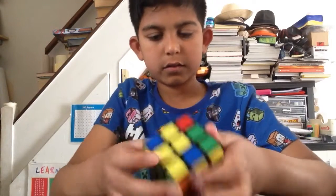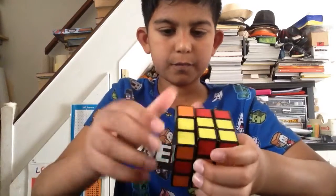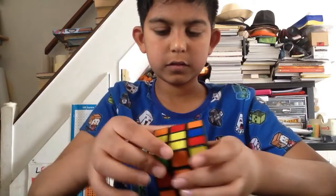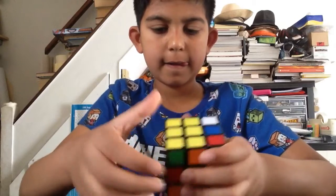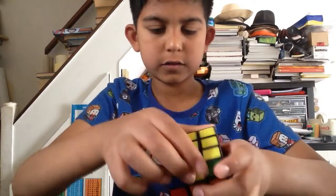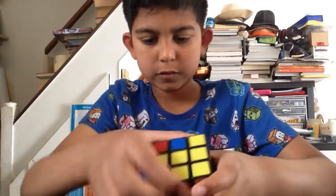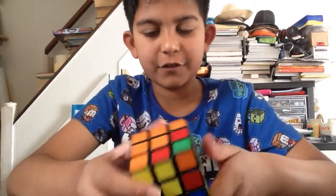Let me just try to do something. Let me just try to do something. Alright, let's see. Yes, now we've got something going on.